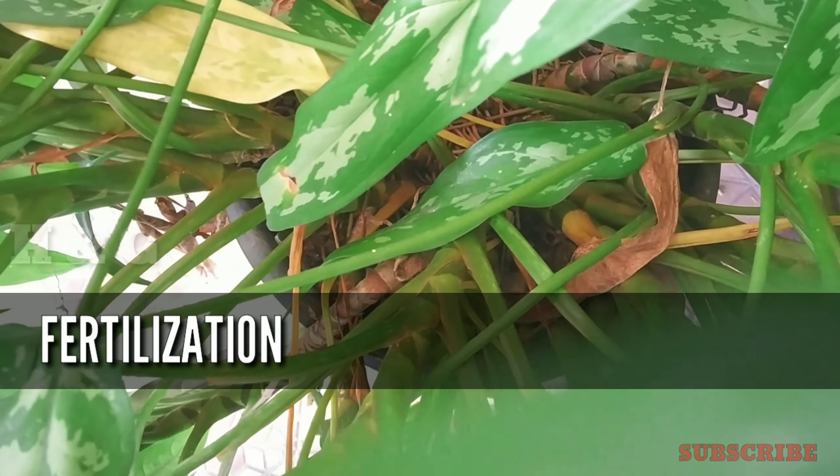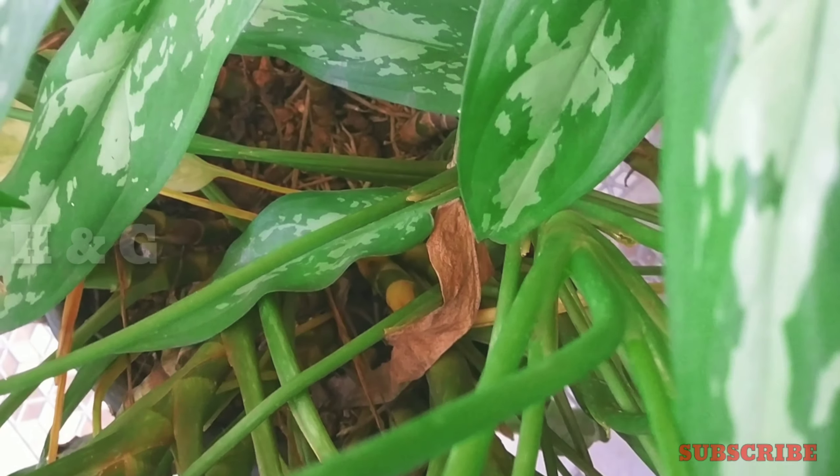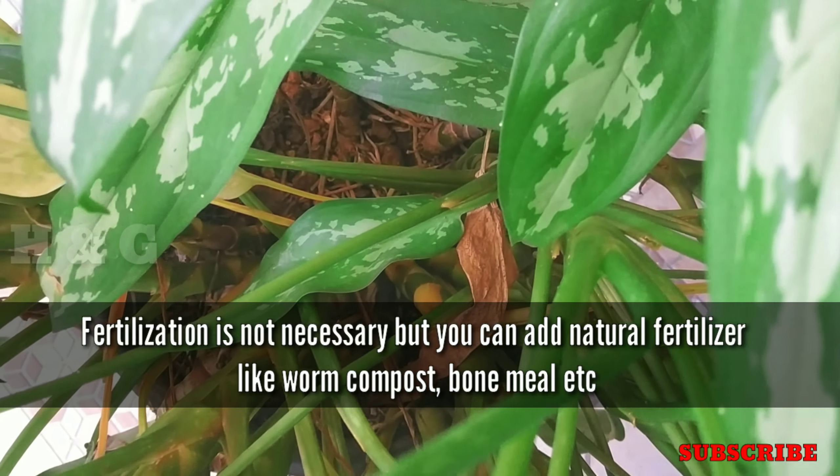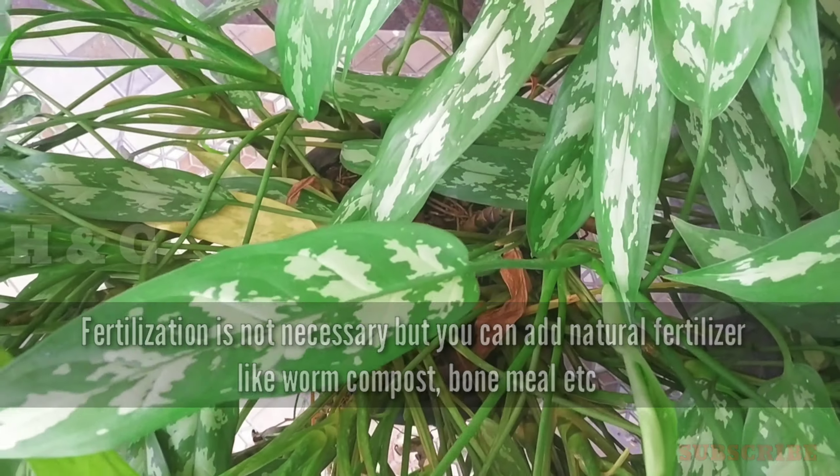The next factor is fertilization. Aglonema will grow without any frequent fertilization, but you can add some natural fertilizers like worm compost, bone meal, etc.